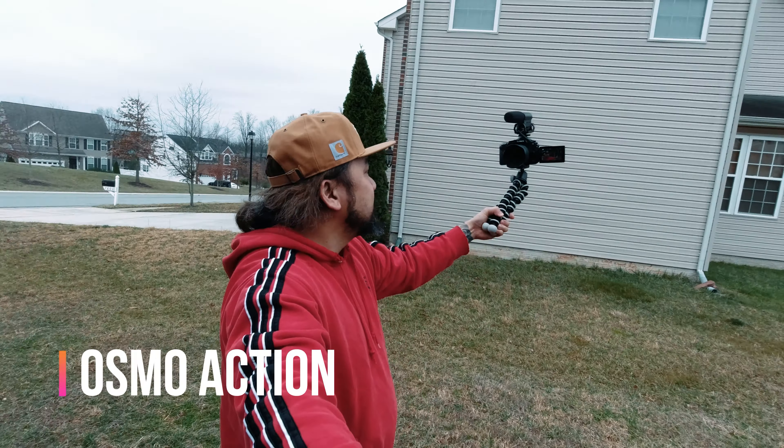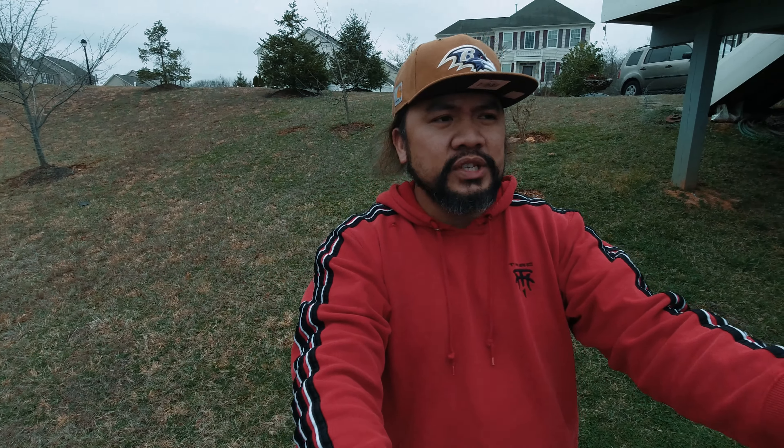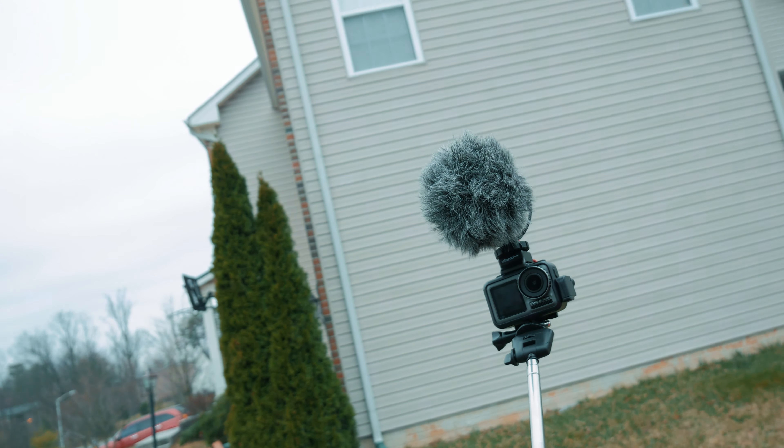So here we have the Lumix and here is the Osmo Action. These are two very different types of vlogging cameras. The Osmo Action has this wide capability versus the Lumix — with the 12-60mm kit lens and a crop factor of around 1.6x, the mirrorless camera isn't going to be that wide, but the quality is always there. On the other hand, the Osmo Action is very wide, and you can see these two are a perfect complement.